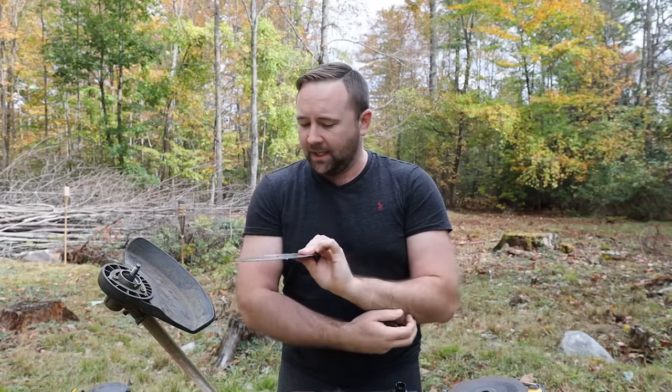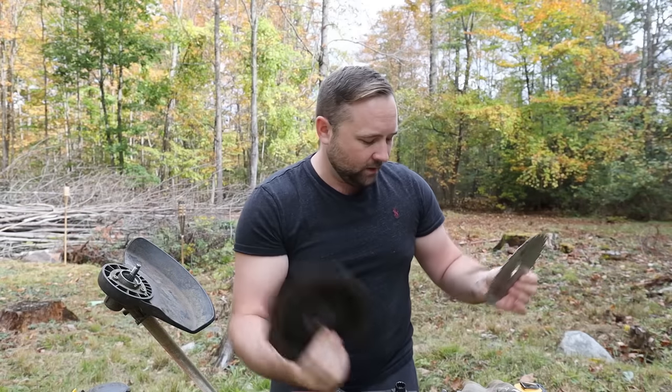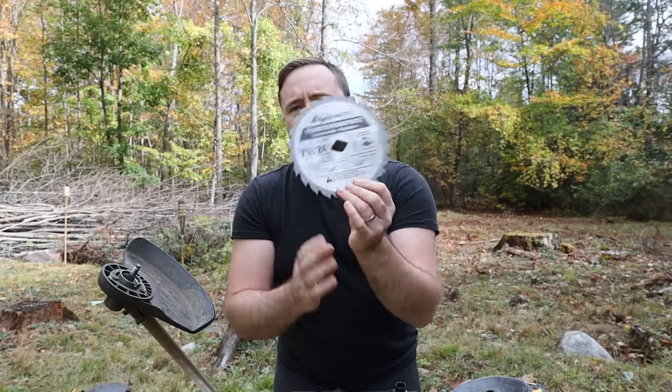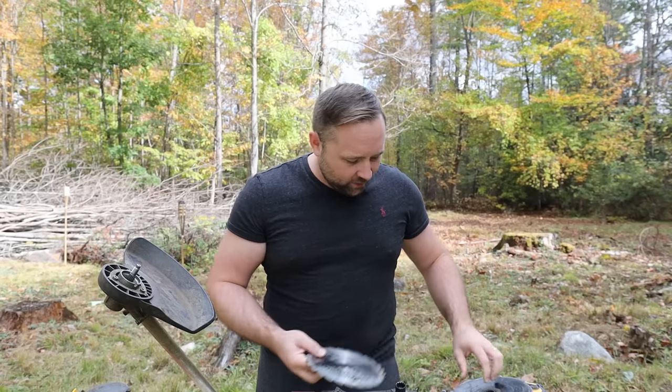Now, a circular saw blade in comparison — the Echo blade is about seven and three quarters inches. A standard circular saw blade is seven and a quarter. The center hole on the Echo blade is 20mm, or about thirteen sixteenths. The standard hole on a circular saw is five-eighths, but they give you a diamond piece of metal you can pop out, which gives you thirteen sixteenths — which is about 20mm.